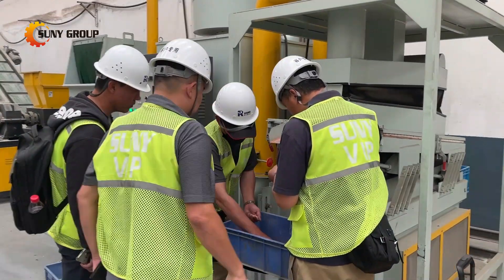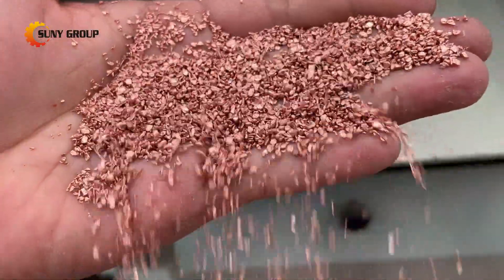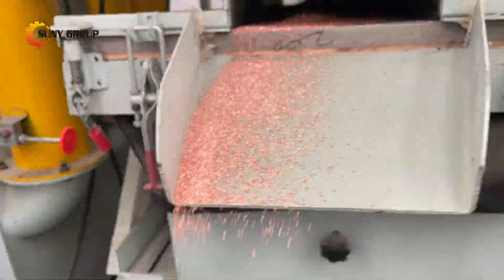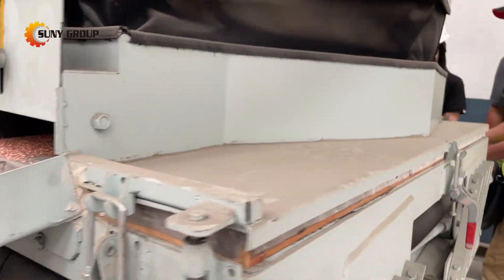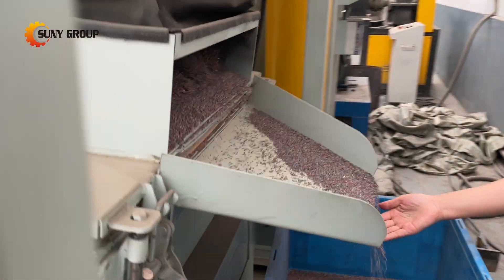Why cable recycling is the future: with rising copper demand and a global focus on sustainable scrap solutions, recycling cables isn't just eco-friendly — it's highly profitable.